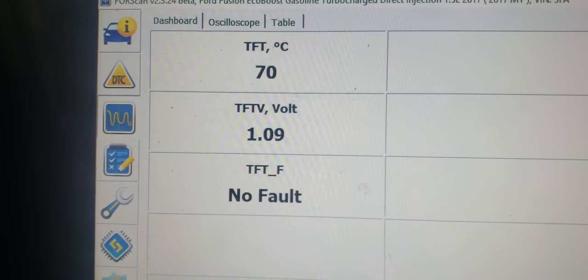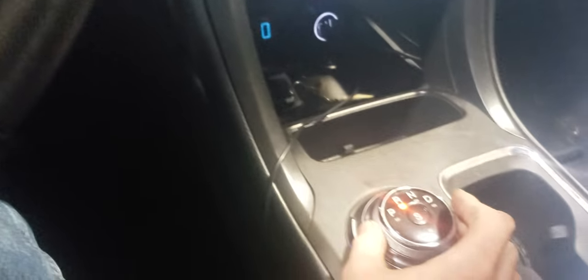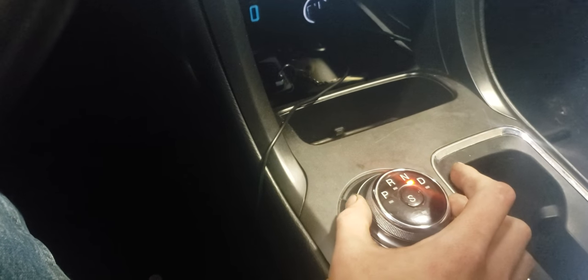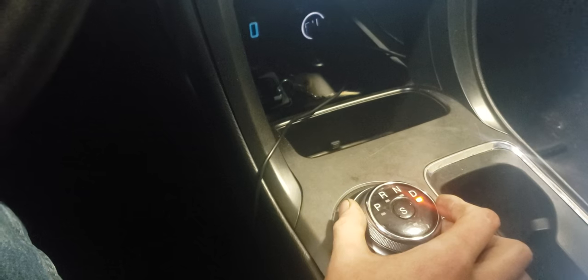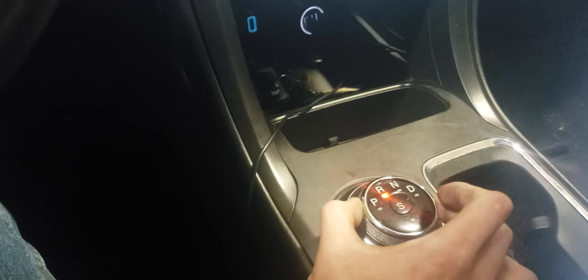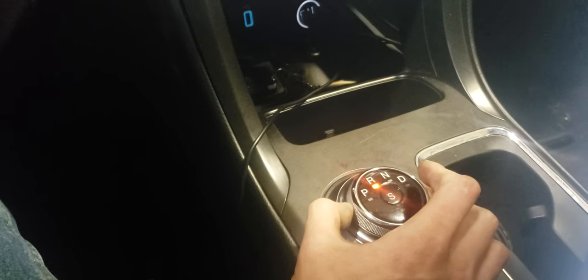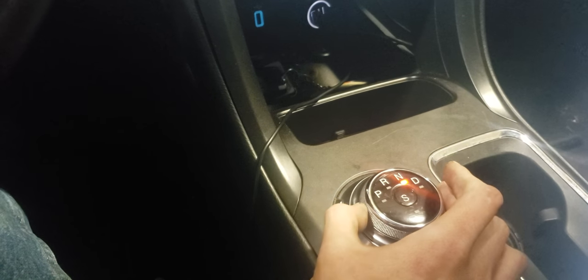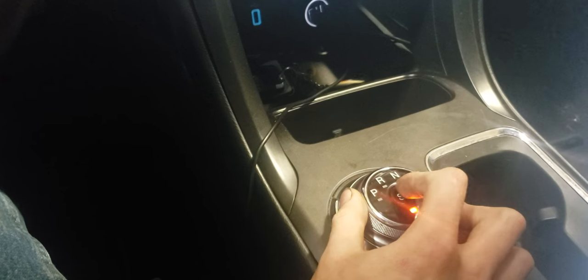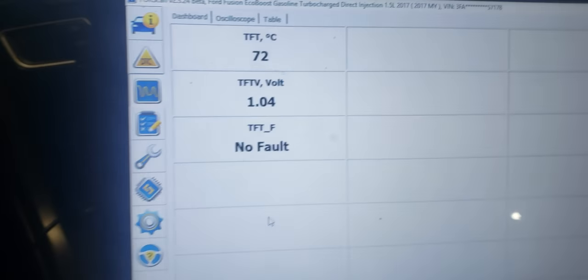Right now the ForScan is pulled up and it's at 70°C — not up to 200°F yet. Before the test run, put your foot on the brake and cycle through reverse, neutral, drive — just kind of back and forth — then park again. Now I'm going to take it on a test run and I'll get back once it's up to 200 degrees.